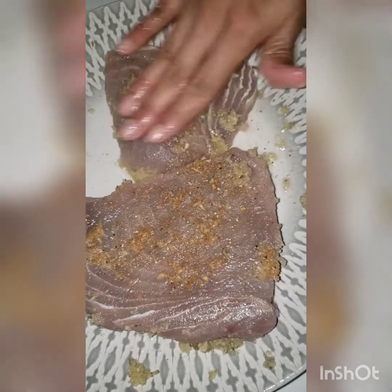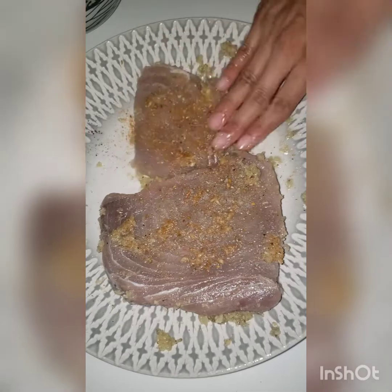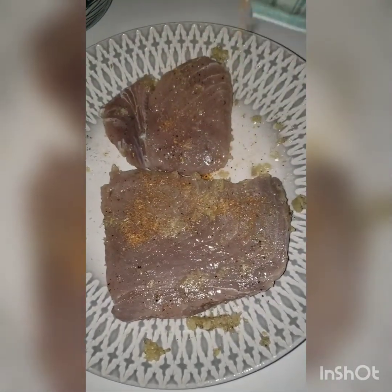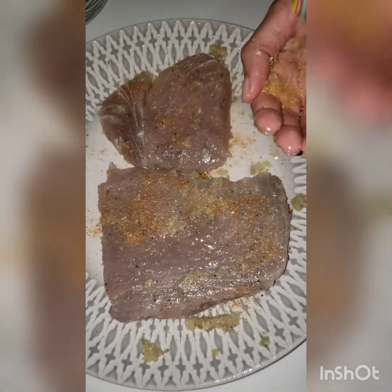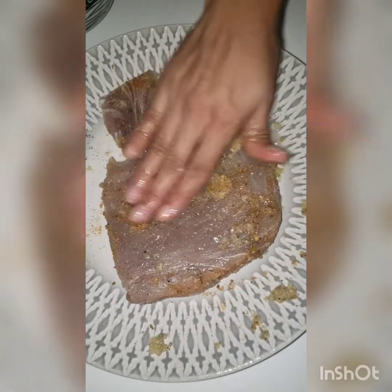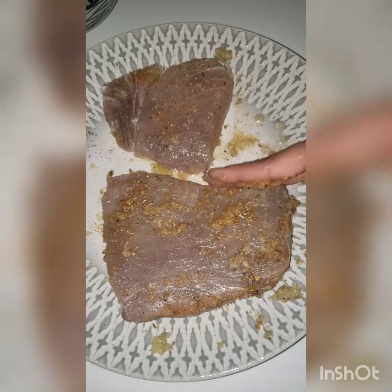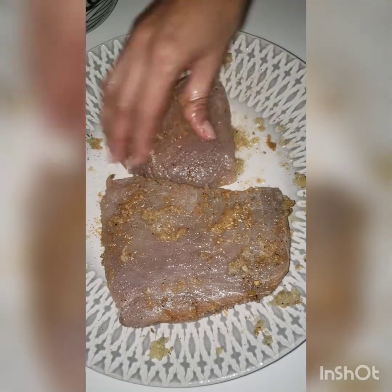Now I'm adding some all-purpose seasoning. Again, we continue to rub it around on all sides of the meat, even the side pieces, to ensure we have good flavoring. Now you have to be mindful of the amount of salt you put in the beginning if you're using an all-purpose seasoning that already contains salt, because you don't want it too salty.